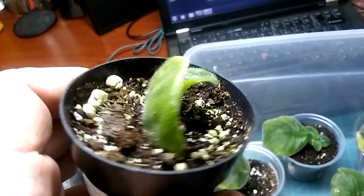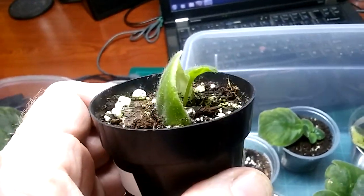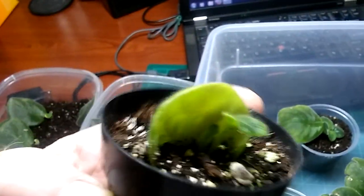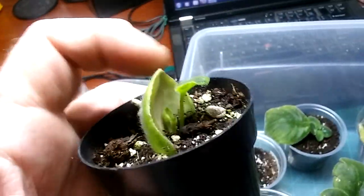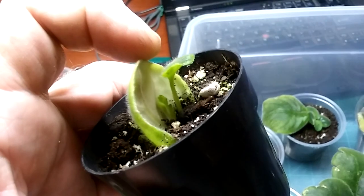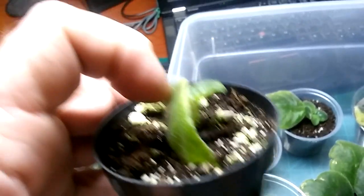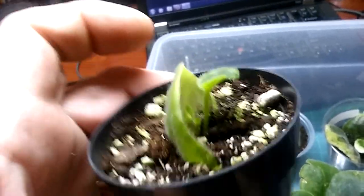Here's another example of the same kind of thing. This is a variety called Winter Smiles — it was actually just a half a leaf that snapped off and I stuck it in there without thinking about it. It rooted, and now the baby is going to grow crooked because it's up against the back side of the leaf. Had this been tilted and leaned over properly, it would have room to grow. Don't do this either — that's a mistake too.